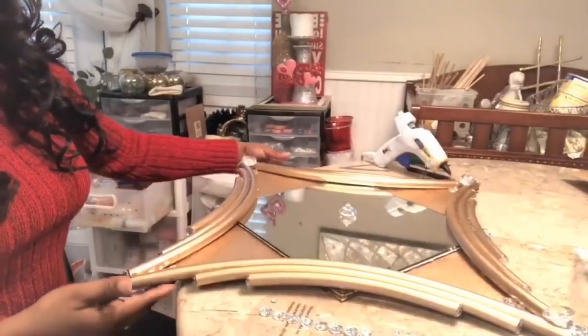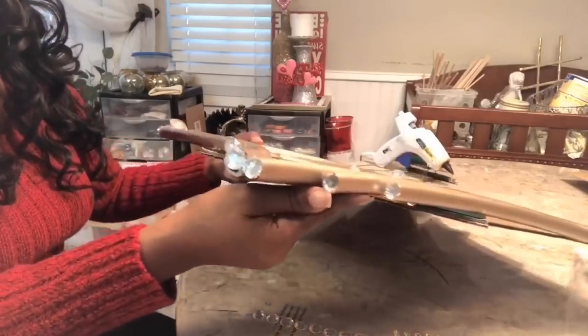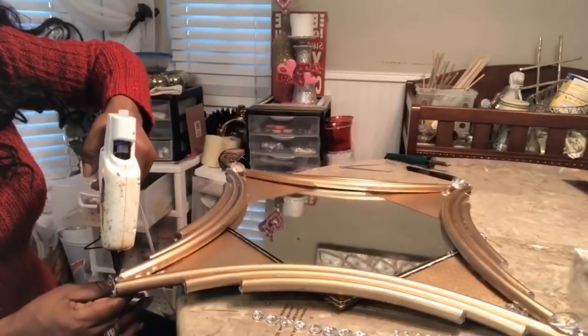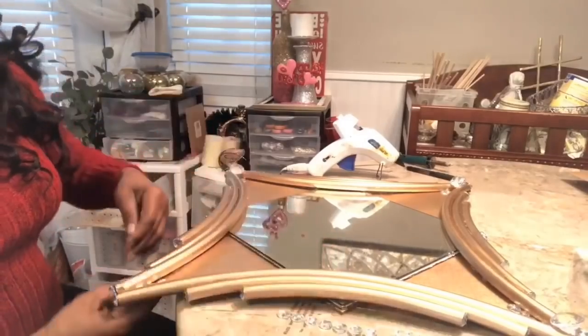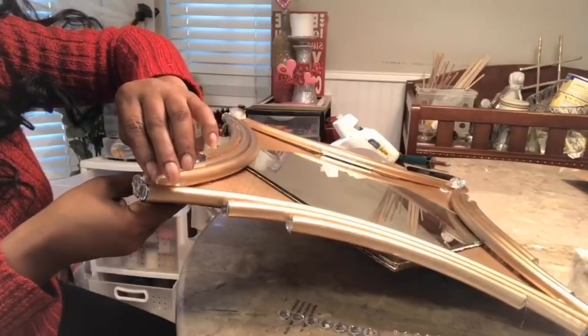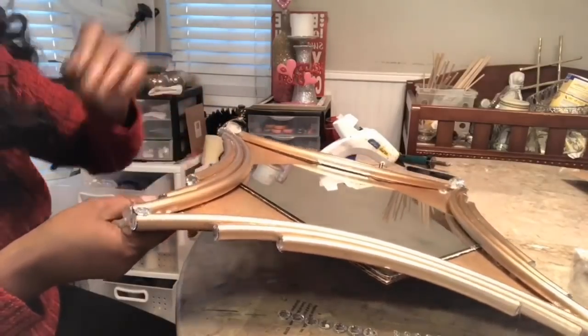So I went ahead and put the gems on all the ends of this project. Now that there's a dab of glue onto the end, add a gem - one of the large gems from Walmart.